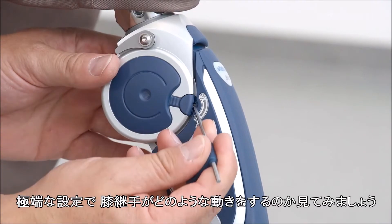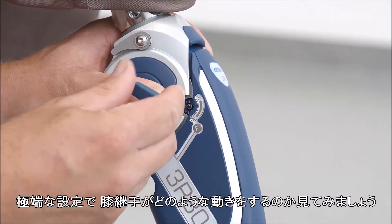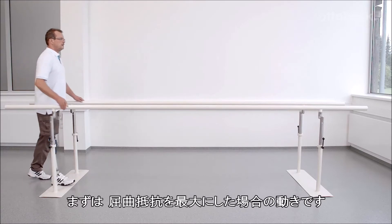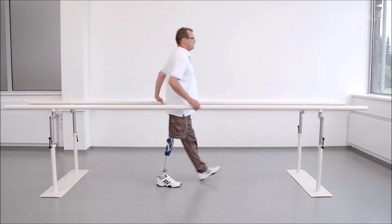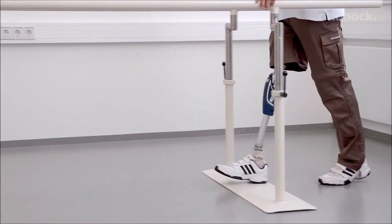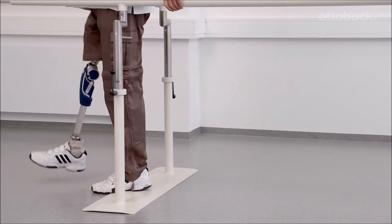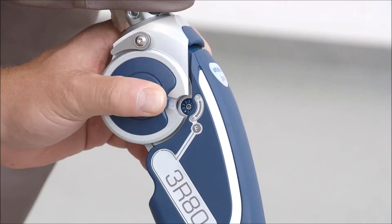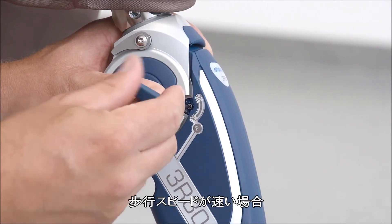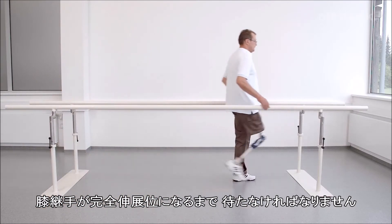The following video sequences will demonstrate how the knee joint reacts at the extreme settings of the swing phase damping. First, the knee joint is shown with the flexion damping set at the maximum. Then the flexion damping is shown at its minimum. At higher walking speeds, the user has to wait too long for the prosthesis to reach full extension at heel strike.